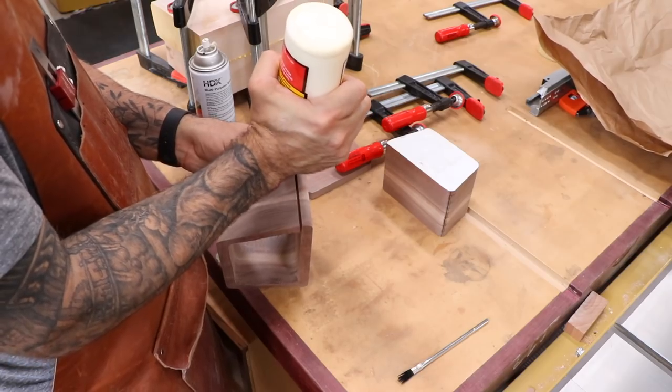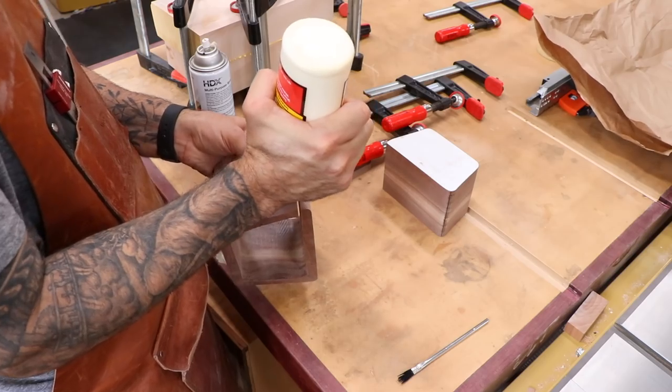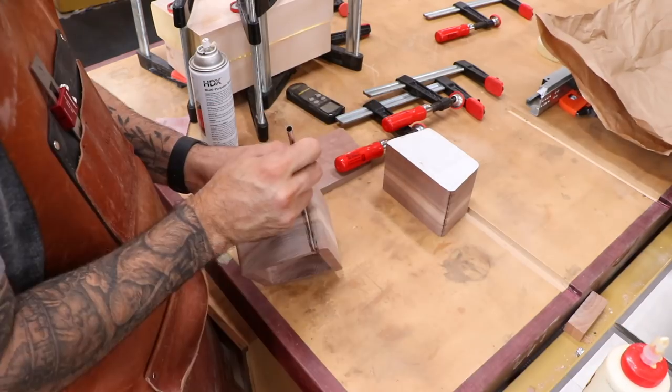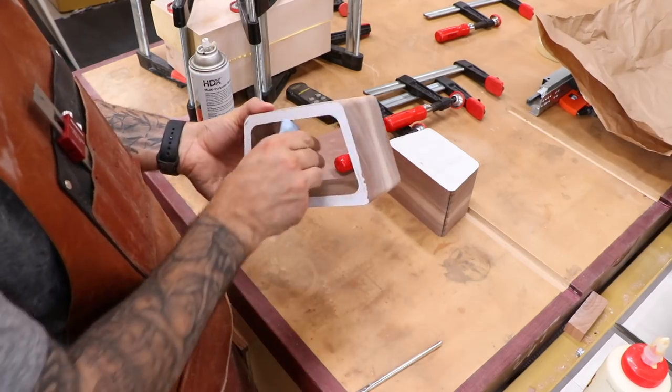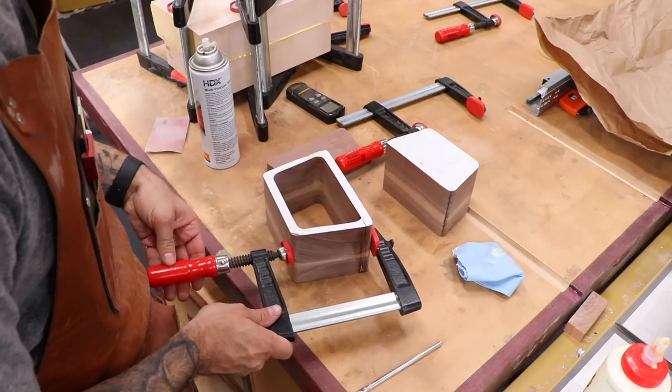The outside shell is the box itself, so we'll glue it back together right on the cut line. The cut is rough, but it should nest together pretty well. Be sure to wipe away the glue squeeze out on the inside — that stuff is no fun to clean up later.